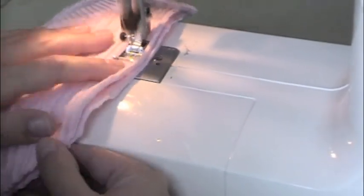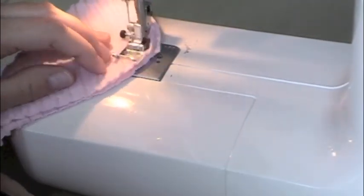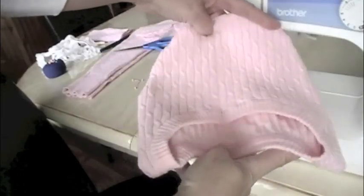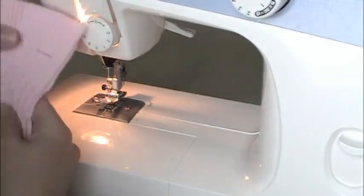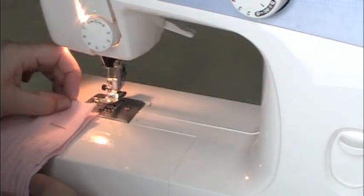Back stitch on the other end when you get there — and it is that easy. Turn it right side out and the hat's finished. Set that aside and get out your mittens.